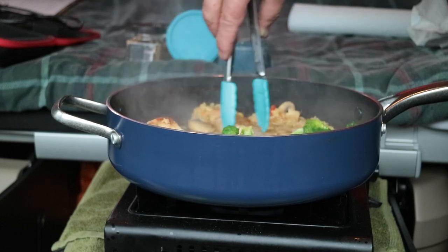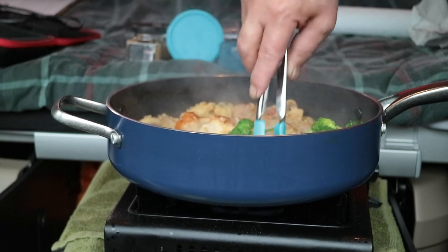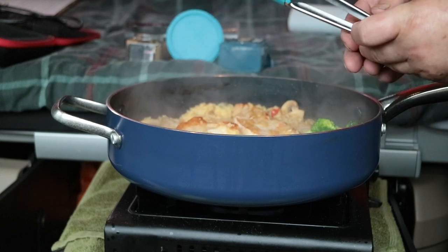The rice is all cooked through, nice and warm. Mushrooms and garlic are all cooked through. Right, let's clean my plate and serve.